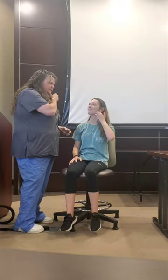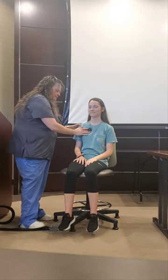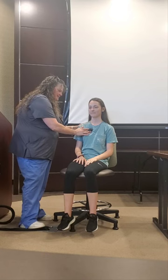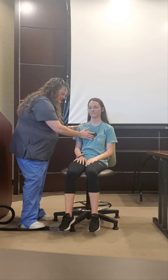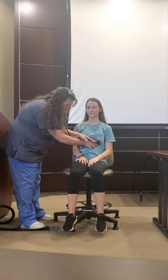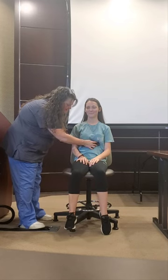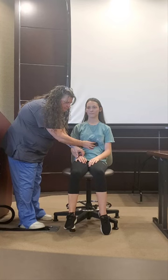Don't forget to respect her personal space. I'll feel this radial pulse. Let's do the apical thing now — pulse out.